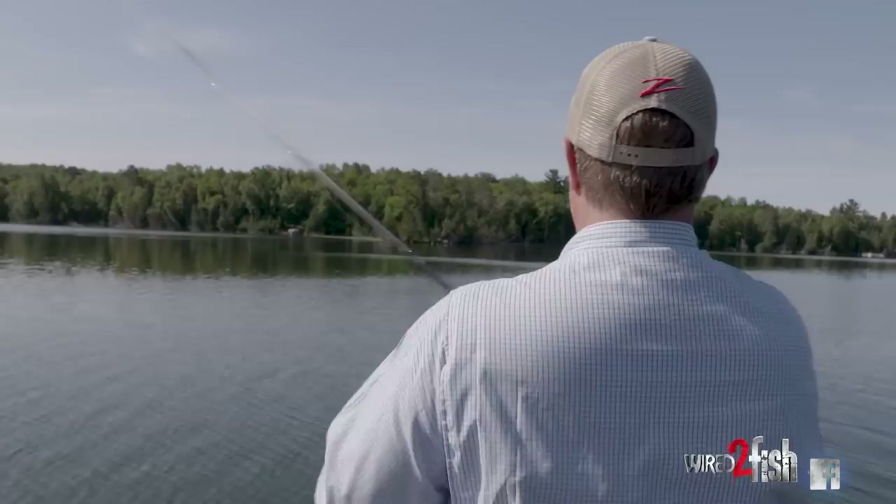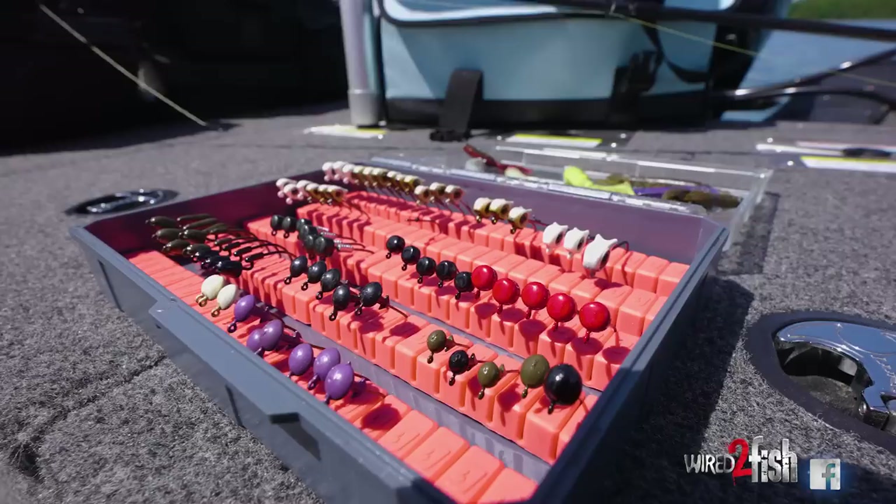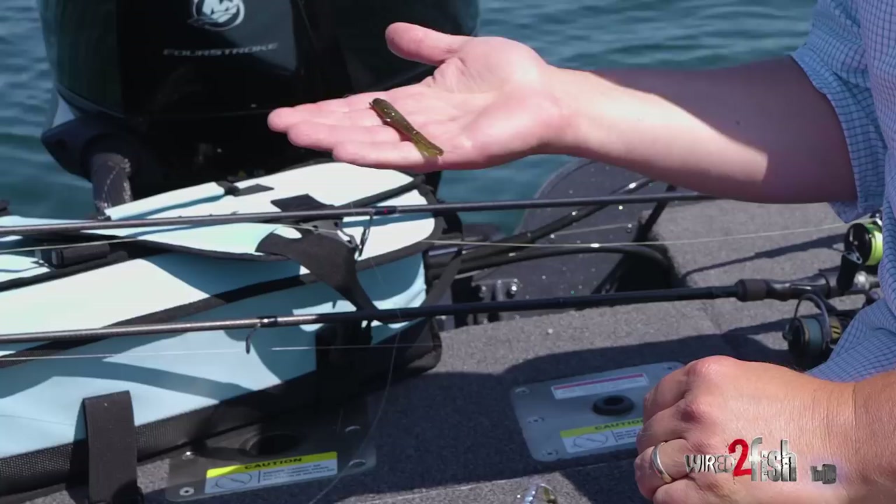I don't have to tell you guys about the Ned Rig — it's been around now and it's been an awesome method. That's what we've kind of caught some fish on this morning. We've been messing around with a couple different Elastec and Ned Rig style heads for bass, to kind of show you the spectrum of what's possible with a Ned Rig or finesse style fishing, and then even branch out even beyond that.